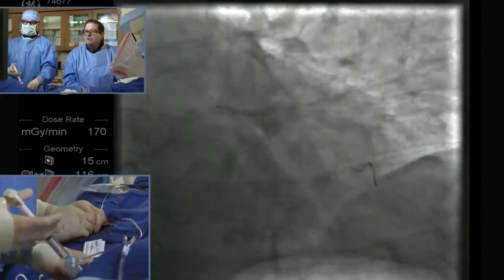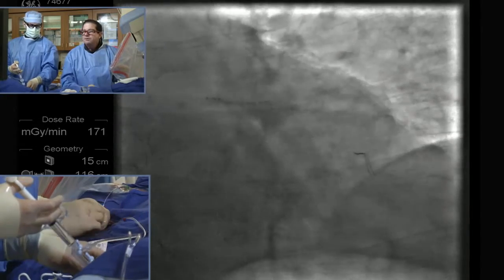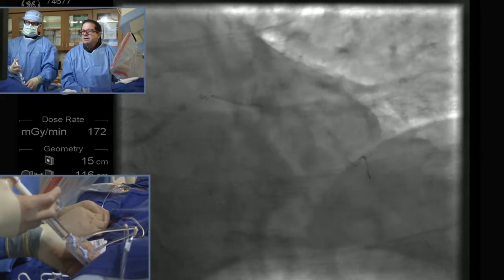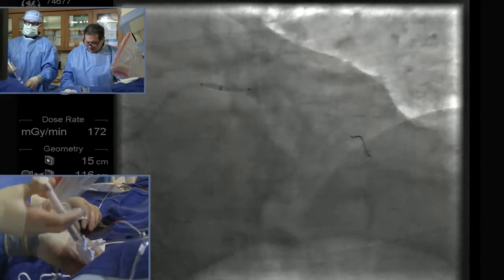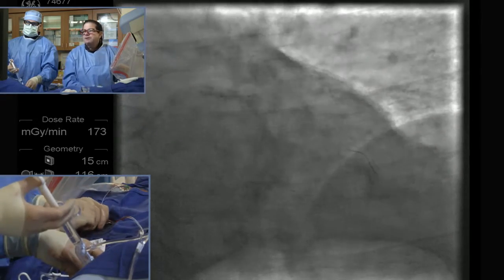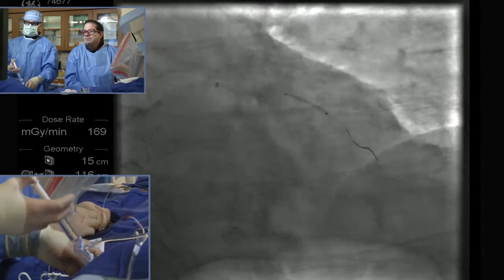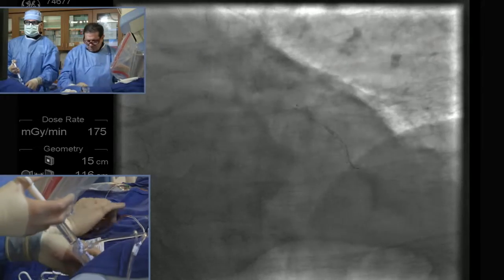We'll try a little bit, but we're not going to go crazy. We can always stent this first, and we'll deal with that later. So here comes the Gorilla Godzilla. Let's see if we can get this across. Made a difference, didn't it? Almost. Perfect.